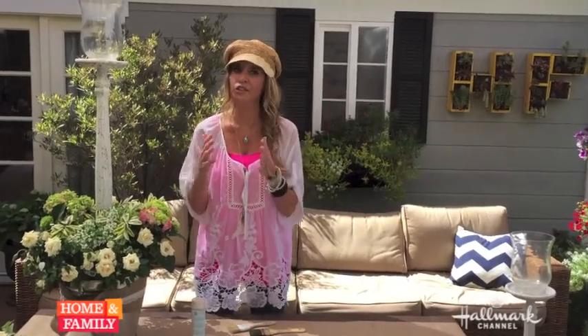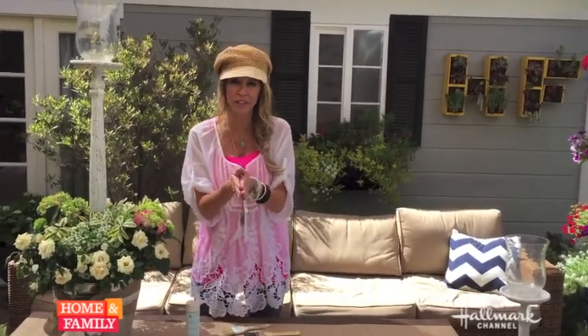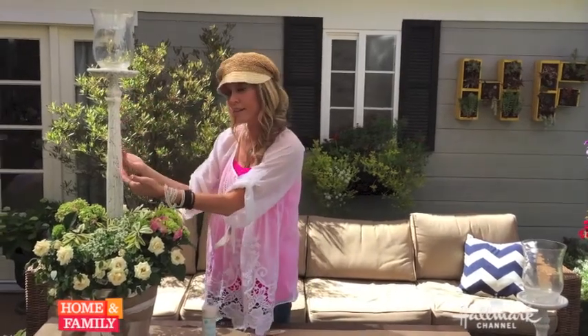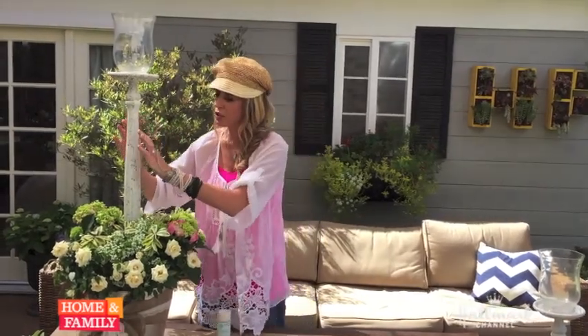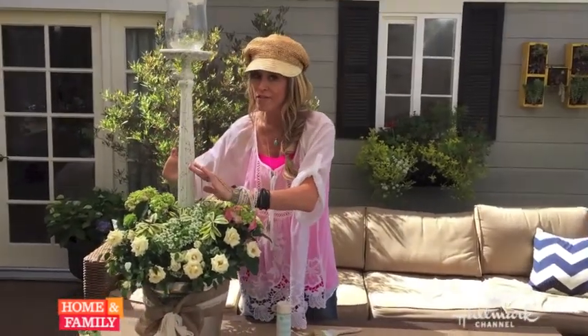Hey guys, it's Paige Hemis here and I'm going to show you how to do a crackle finish faux finish. On the show today we made this amazing living luminary — Shirley and Mark made this for me — and I'm going to show you how to get this crackle finish that makes it look really old world. Since we're doing rustic chic, this I think says rustic chic.